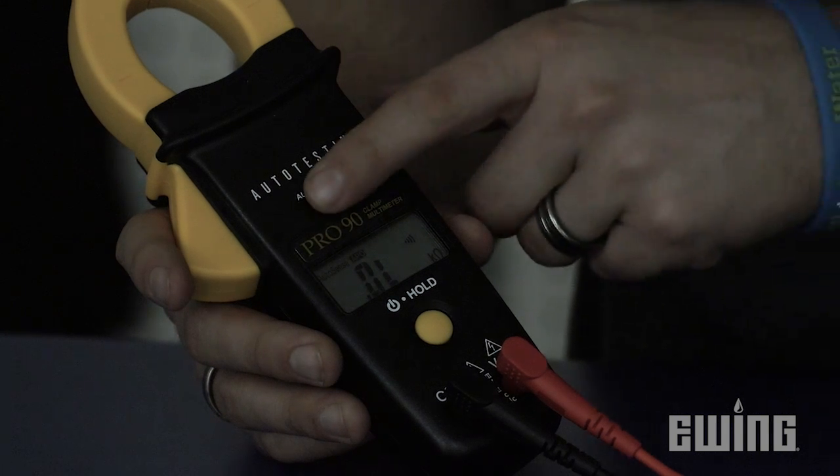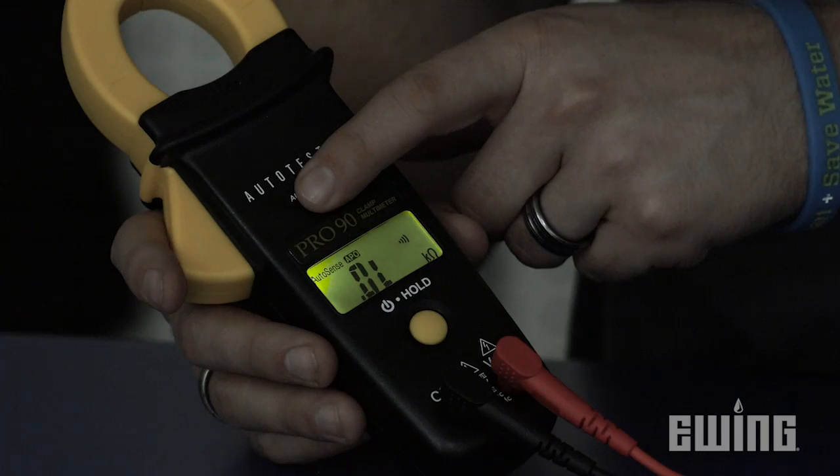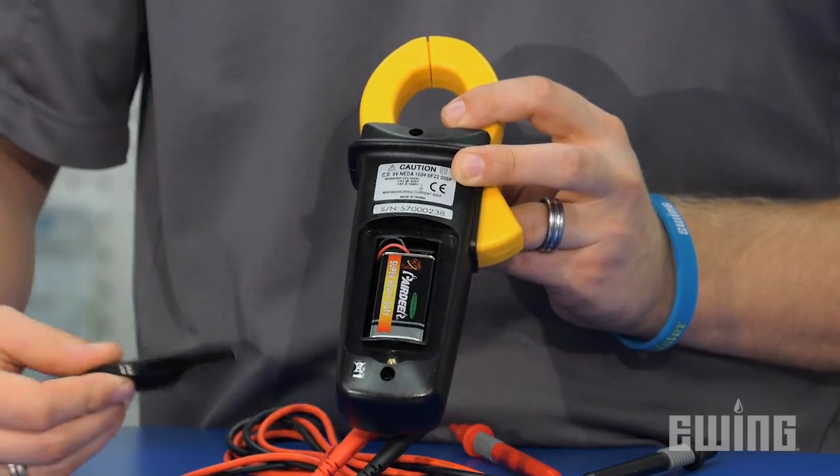The Pro90 features an automatic backlight for when you're working in low light conditions and will automatically turn itself off when not in use. It comes with a carrying case, red and black probe leads, and a 9-volt battery.